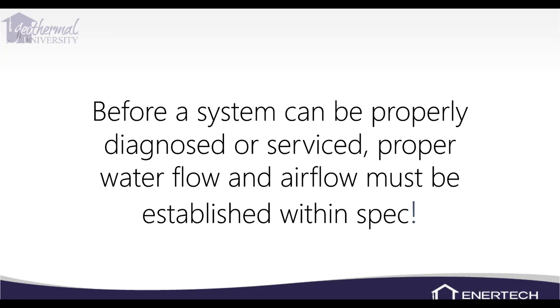For airflow with an ECM blower motor, you can look at the ECM board — it flashes once for every 100 CFM, so count the blinks. When checking electrical draw for COP and kilowatts, take an amp draw on the compressor only, since that's what's putting heat into the refrigerant circuit. Check your volts at the contactor, multiply by amps, and that gives you watts.